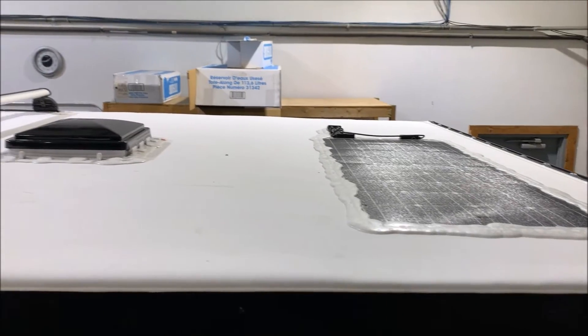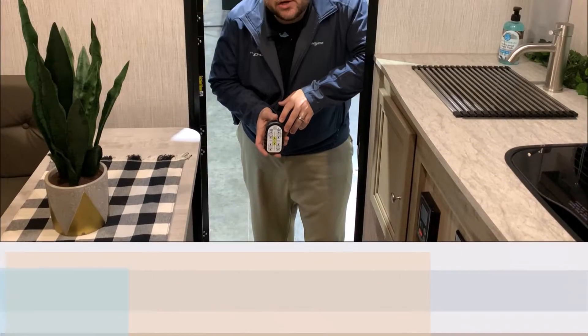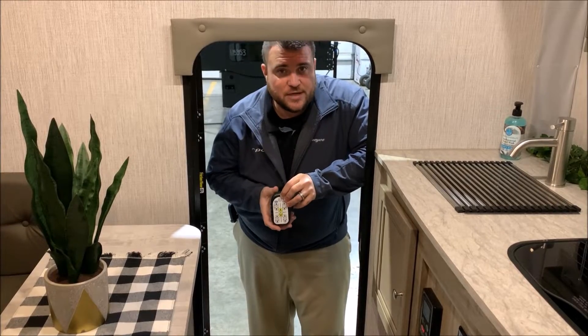Here is a quick view of the solar panel and the Thule roof rack up top. Before we get started on the inside, I wanted to share a tip to help you while closing up the camper. We have turned the fantastic fan on high — the fan above the bed — and lowered the roof a little bit. When you close the entrance door, it creates a vacuum that helps pull in all of the canvas while you're closing up the camper.